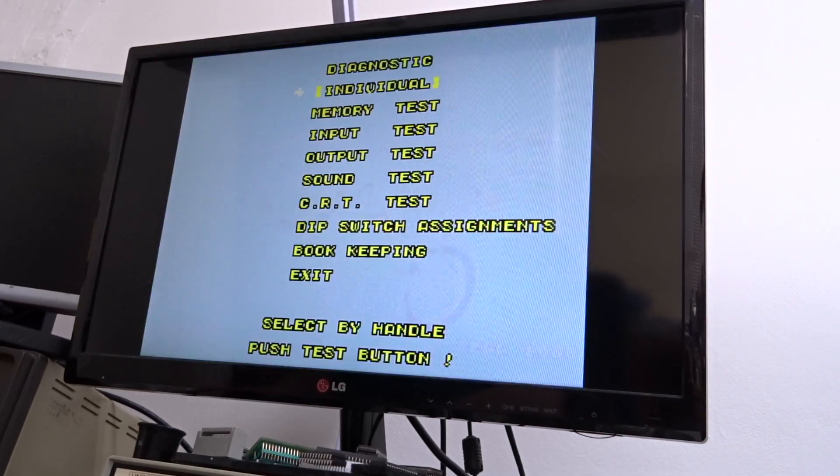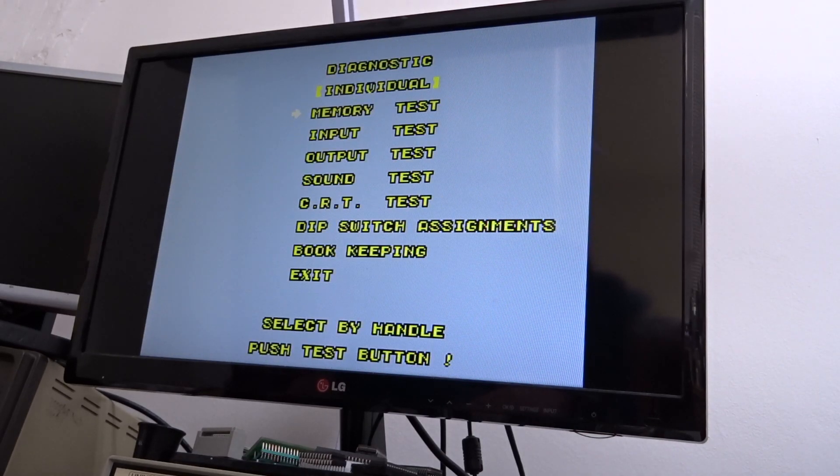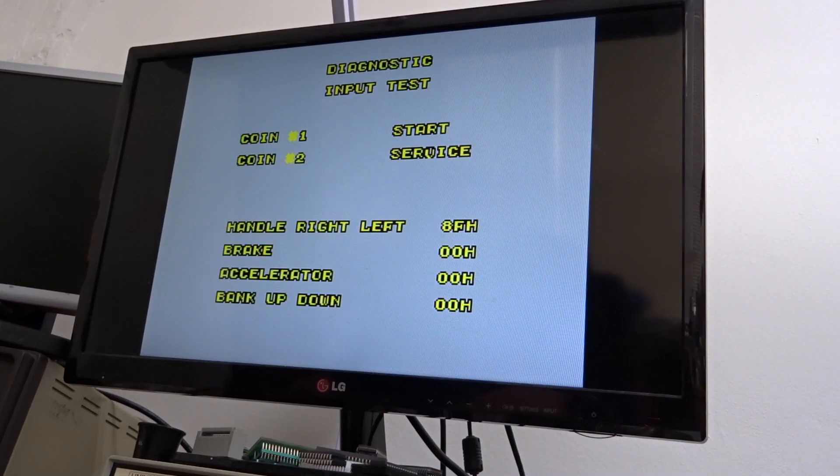We're just going into the test menus — testing everything, good there. Input test: your handle left and right, accelerator, your brake, your bank up and down.